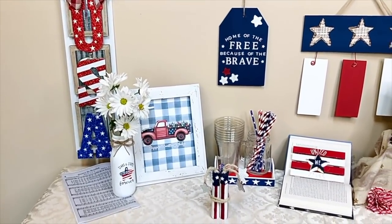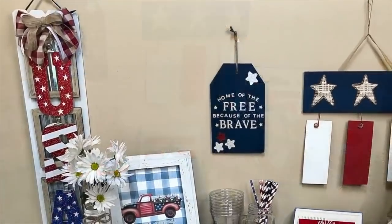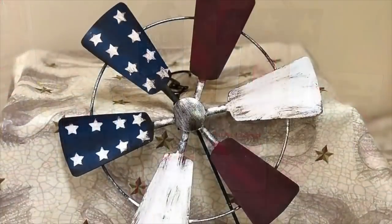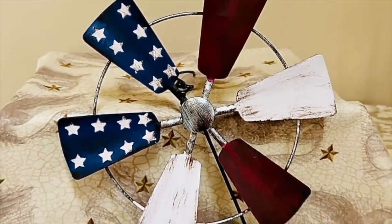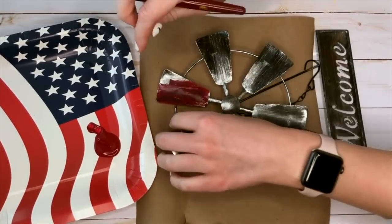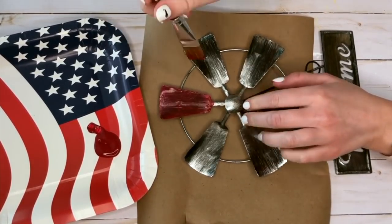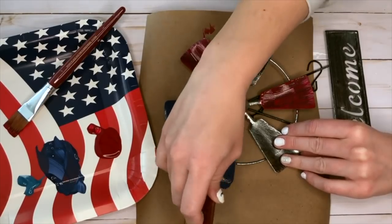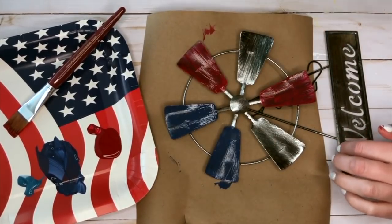Those were my 10 brand new patriotic DIYs, but I also wanted to share 10 I made from last year in 2021 — some of my favorite crafts I've created in over a year. We're starting off with a really cute patriotic windmill. I'm taking a welcome windmill sign from Dollar Tree and painting it red, leaving an empty space where I'll add white later, then painting sections blue where I'll put the stars.